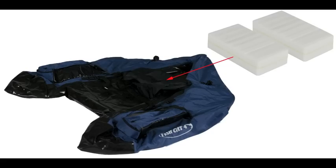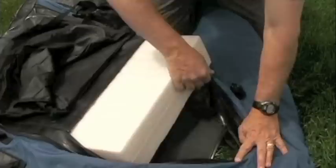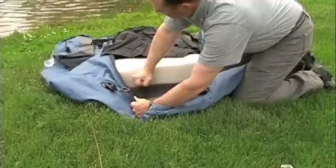Step 1: Install the seat foam with the float tube deflated. For a Fish Cat 4 and an Outcast Fat Cat to perform properly on the water, the foam is designed to be a tight fit in the seat pocket. The foam we use is tough, so you can use some force to fit the foam blocks into place. Be sure to install the seat pieces horizontally in the seat pocket.